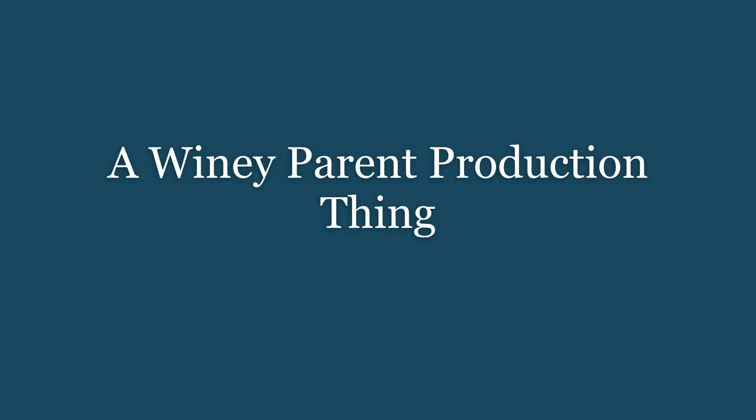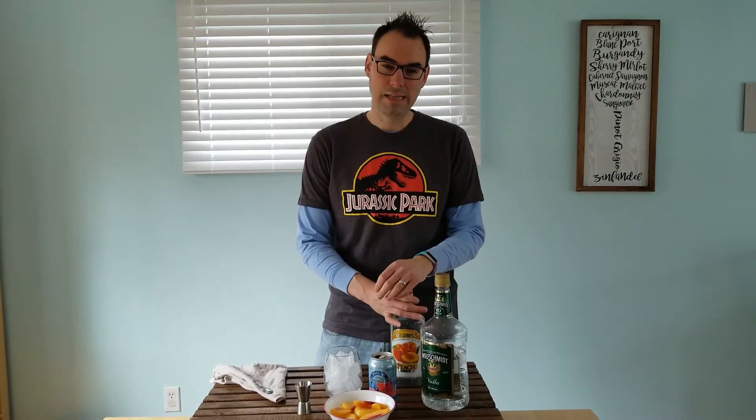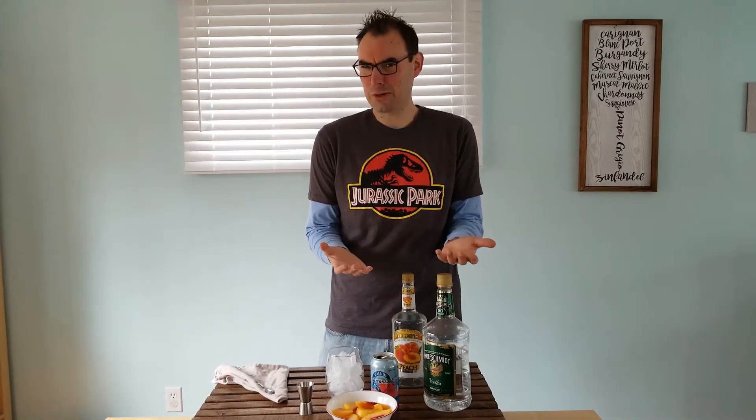Oh my gosh, what are we doing? I don't know. Hey, this is Travis with The Whiny Parent and I'm here for our bartender vlog series. Today I'm going to make Megan a peach bubbly. Sure, that's what we're calling it.